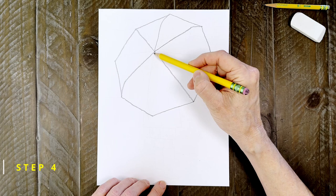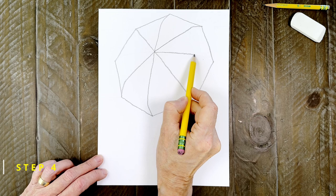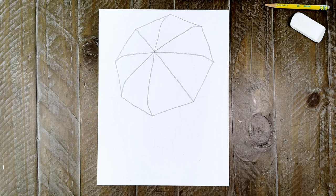Step number four. Draw two more lines that also have slightly curved ends. Then draw two more lines that also have ends that dip down a little bit. Now the basic shape of the umbrella is done.